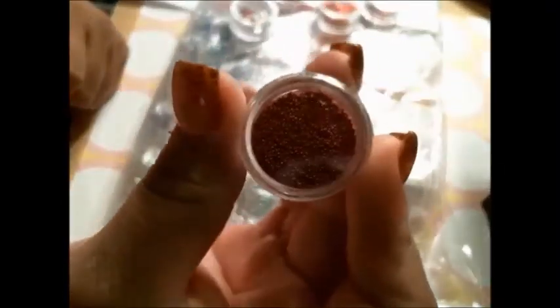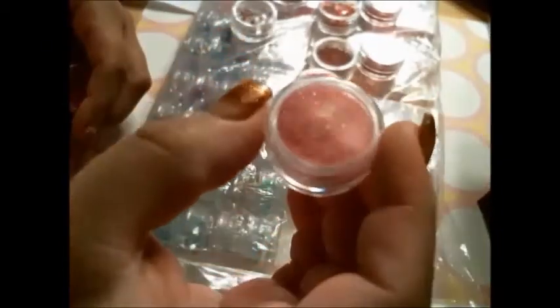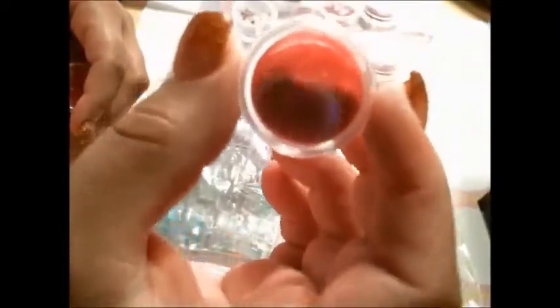Then you get microbeads — and I have tons of those already, so I won't need to buy any for a very long time. We already saw the chunky glitter; you also get fine glitter dust, a very, very fine super-shine glitter dust. And this is more of a softer tone — they call it red but it's more of a pink. And you get crushed shells powder.